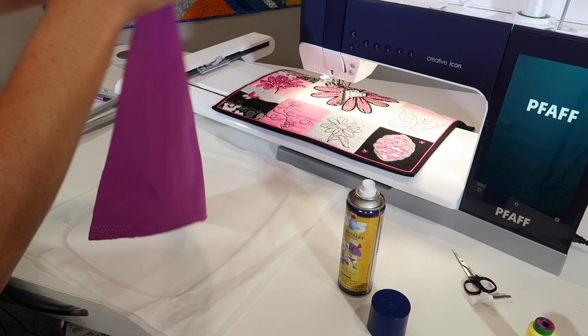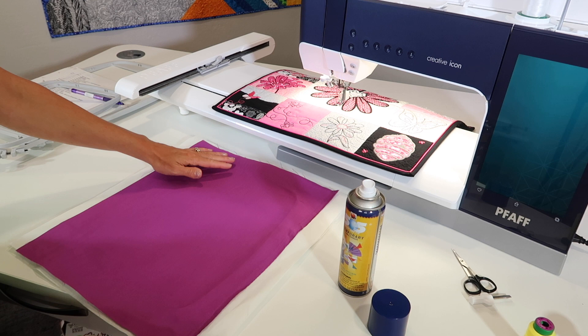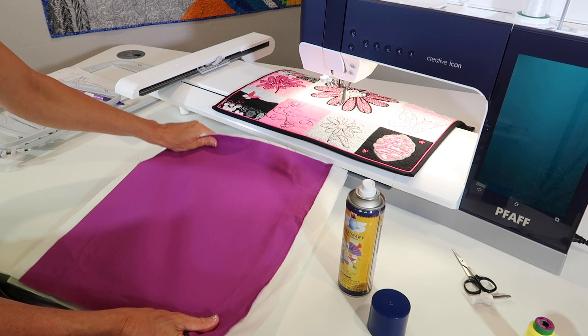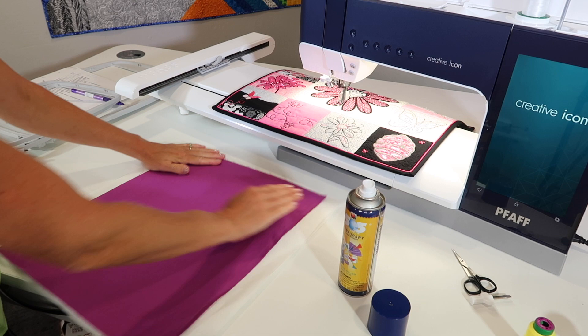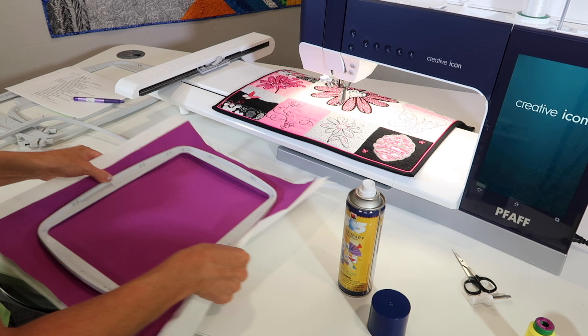You saw how stretchy that fabric was. When this goes down, I'm just going to lay it in place and smooth it onto that spray. We all know that bias — the diagonal part of our fabric — is the most stretchy, but when it's attached to stabilizer, you can't stretch it. Look how tight I'm pulling that. That fabric is bonded to our stabilizer. Now if it's still stretchy, you might check what kind of stabilizer you have — maybe it's not stable. That's going to make it a lot easier to hoop because everything stays together.